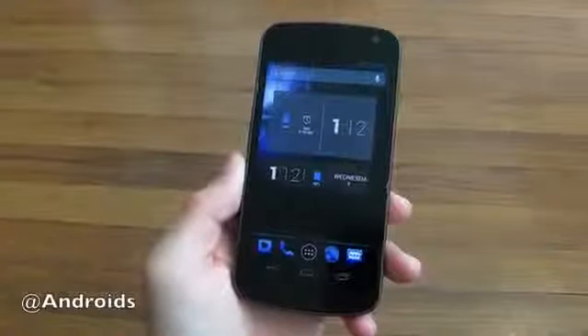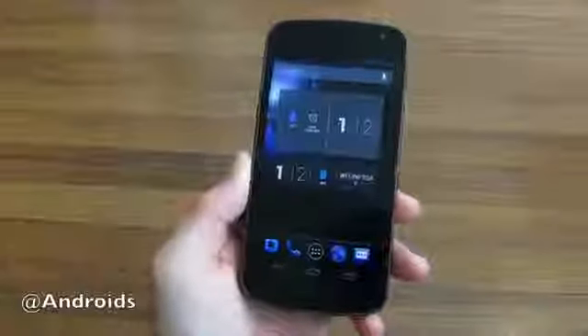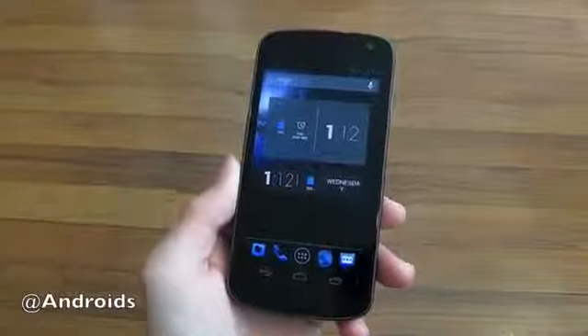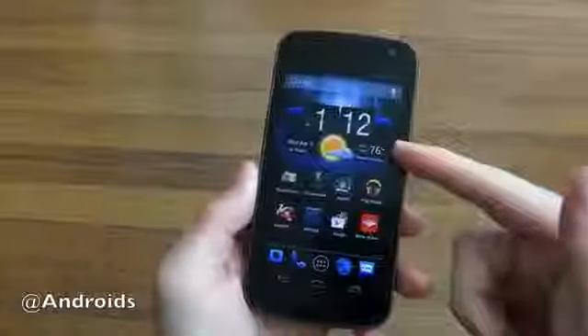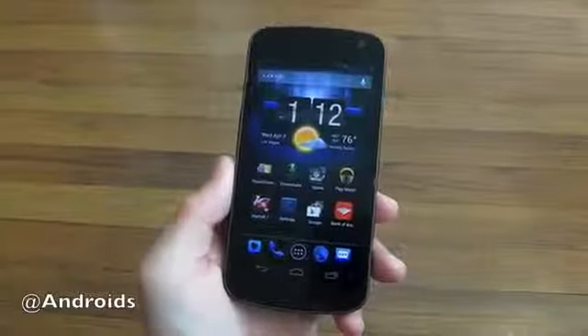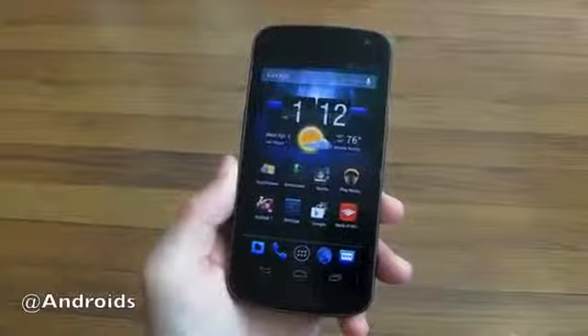Hey, what's up guys. Cory here again with Android Community and today we're taking a look at the brand new HD Widgets Colorform Theme Add-on. As you all know, we're huge fans of HD Widgets here at Android Community, just because it's one of the best widget packs for Android.